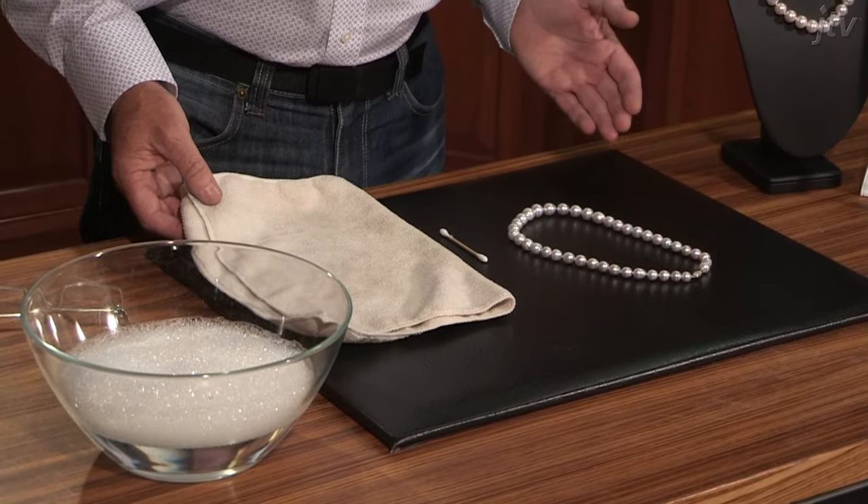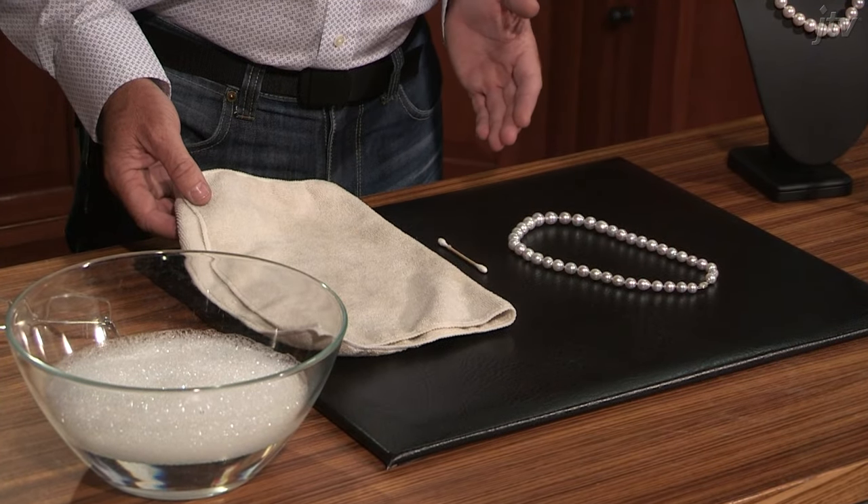Today I've brought along one of these microfiber cloths — you can use an old t-shirt as well, that's perfectly fine. Prior to filming, I did take the liberty of soaking the towel, wringing it out, and letting it air dry a little bit. We just want this to be very, very slightly moist, because we don't want to get the silk string on the pearls wet. If we do get it wet, we can cause rot.